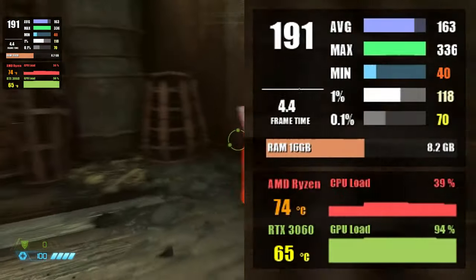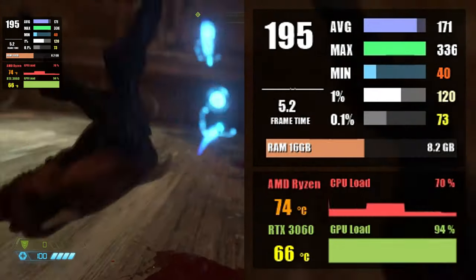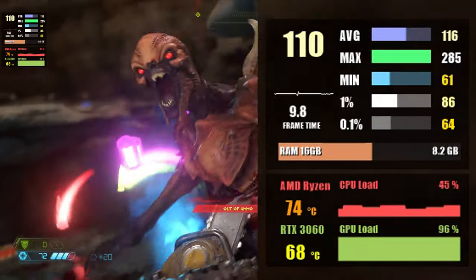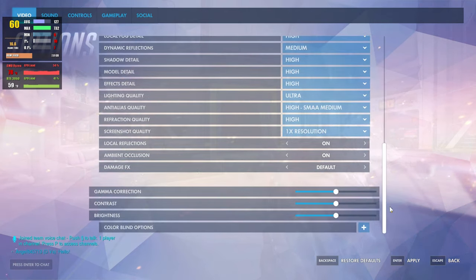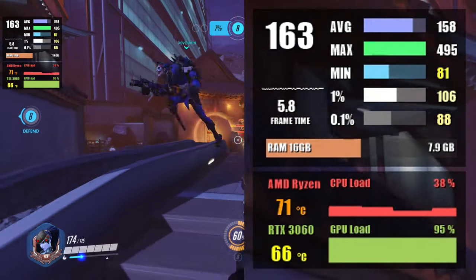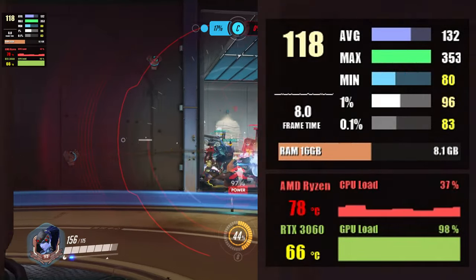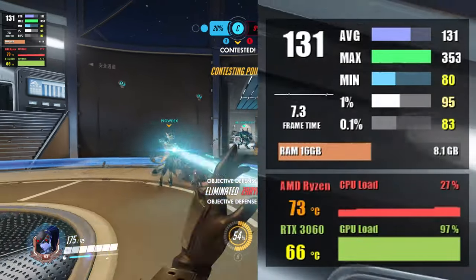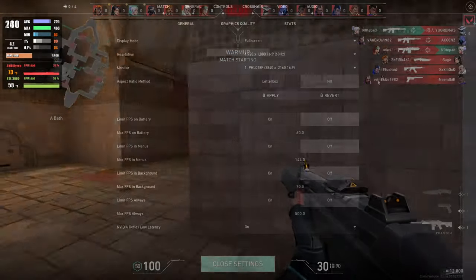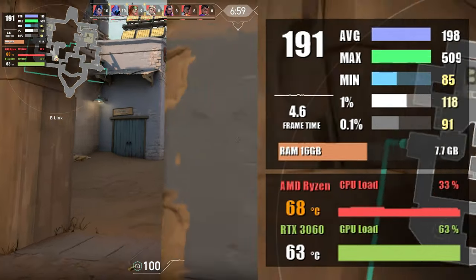Doom Eternal is next, picking the highest possible settings — Ultra Nightmare — at 1080p, resulting in about 157 fps on average and approximately 110 fps at 1% low. At 1440p we saw 113 fps on average using Ultra Nightmare settings. Moving on to Overwatch at Ultra settings, results are about 161 fps on average and around 180 fps at 1% low at 1080p. At 1440p we're still averaging around 130 fps and around 95 fps at 1% low. Valorant runs incredibly well with an average of over 220 fps at 1080p maxed out, and at 1440p we're still almost at 200 fps on average.